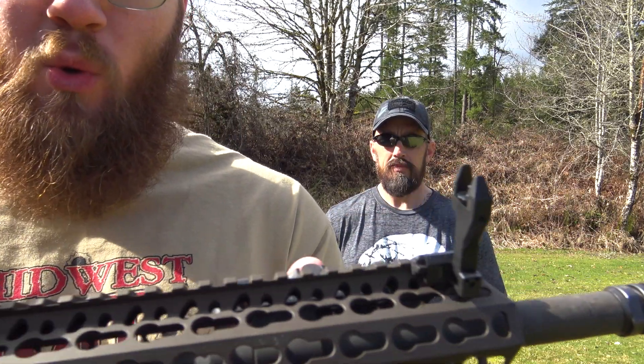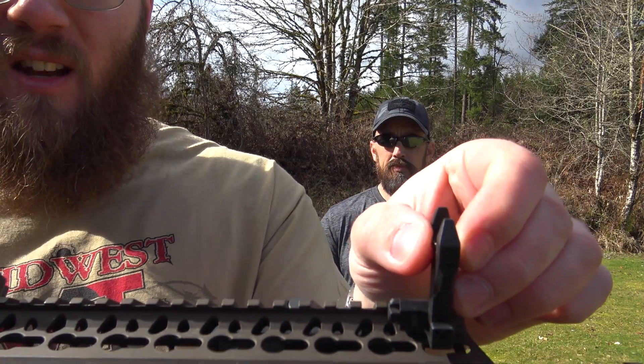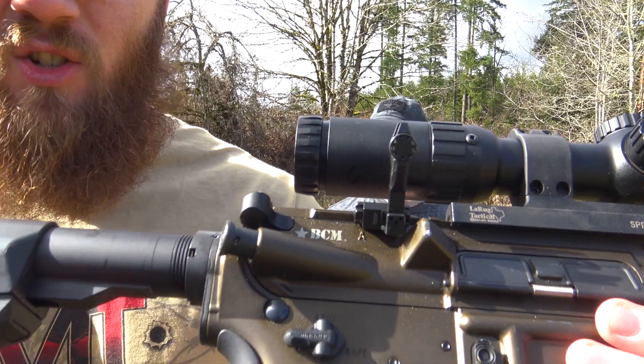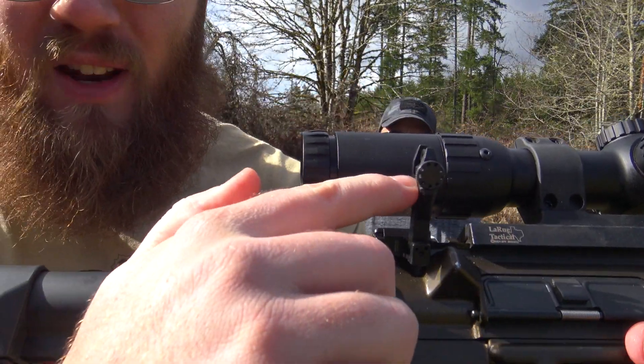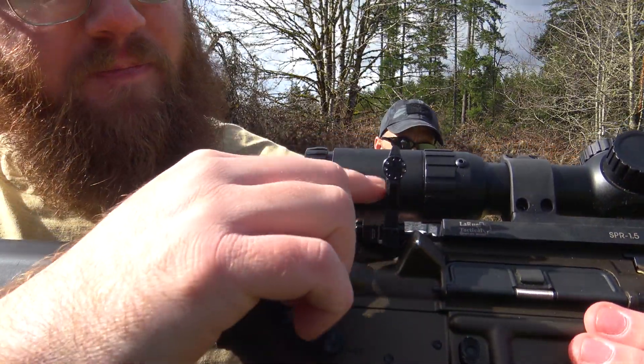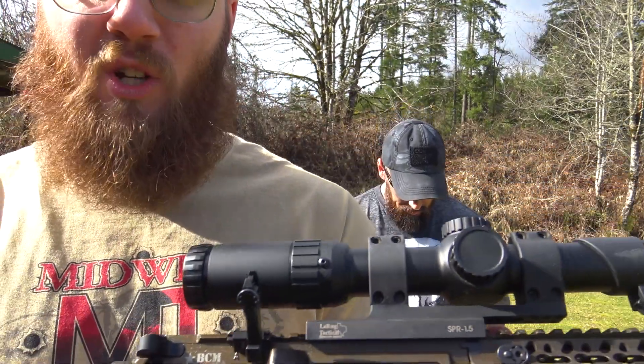One of the cool things about these is it's 100% tool-less adjustments. You can actually get on here and rotate that front sight up and down, and you can do your windage adjustments in the back. It even has little markings for you, which I'll show you in a close-up picture. Tool-less adjustments — I really like that.